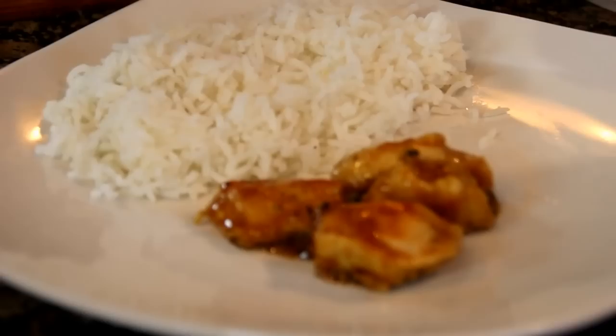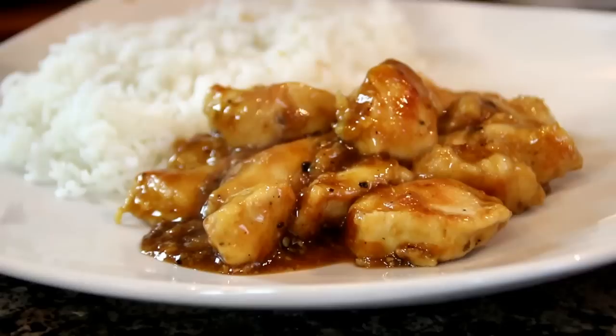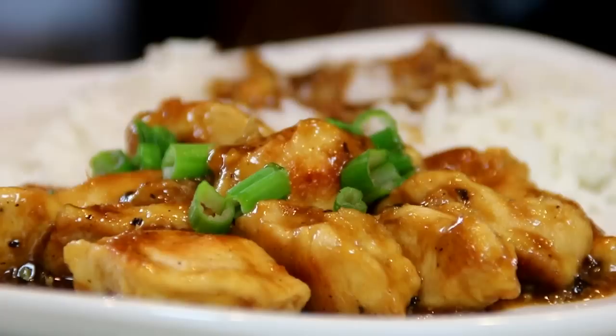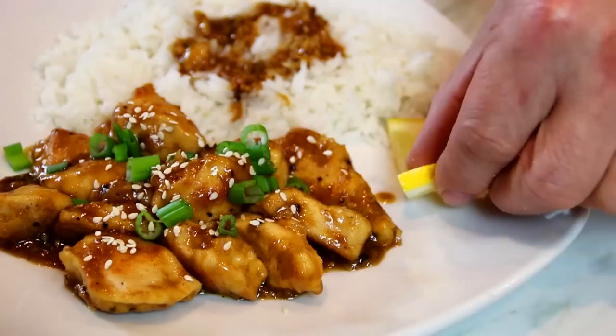We're going to serve this up beside a bed of steaming hot rice — they just love it this way. Spoon some of that delicious sauce over the top of the rice. Garnish with some chopped green onion, some sesame seeds — this dinner would not be complete without sesame seeds — and of course a few slices of lemon.